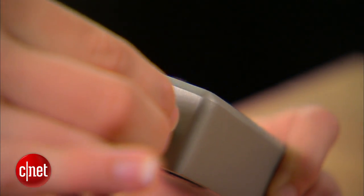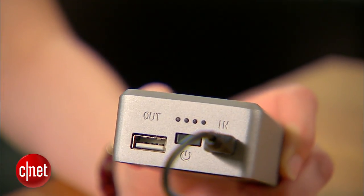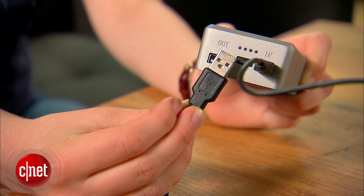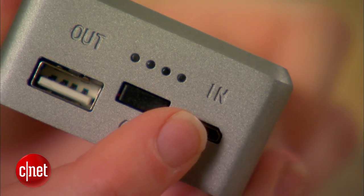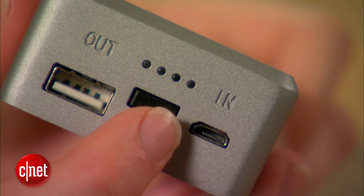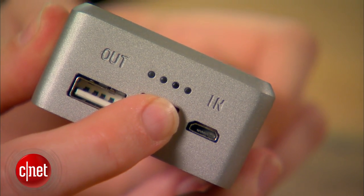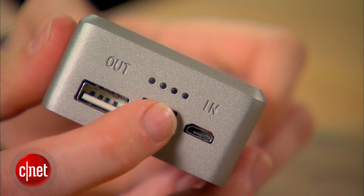If you need to charge the Boost Turbine, you can plug the cable into the micro USB and connect the other end to your computer or a wall outlet adapter, which is not included. If you press the power button once, it will turn the battery on and begin charging whatever gadget is plugged in. Press and hold the power button and the LED lights will flash, showing you how much battery is left in the Boost Turbine.